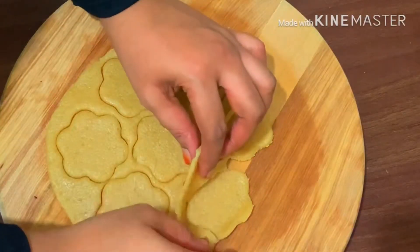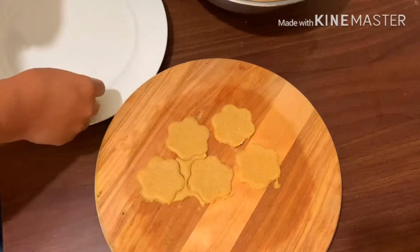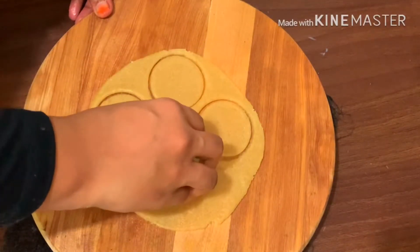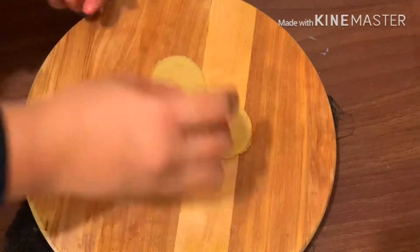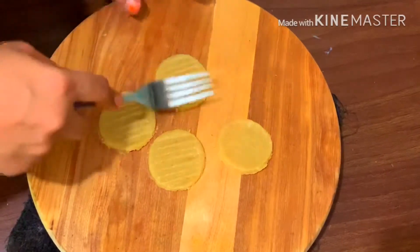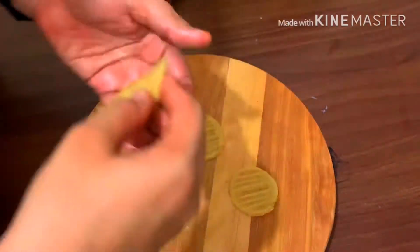Put the sauce on the side. Put the fork in the same way. Put the oil into the pan and put the cookies in the pan on the flame.